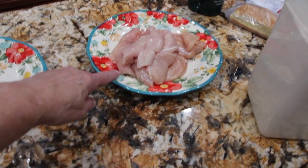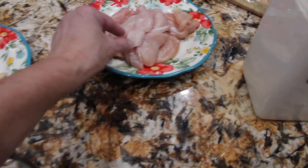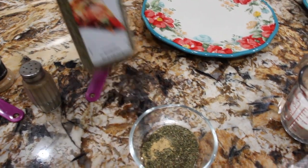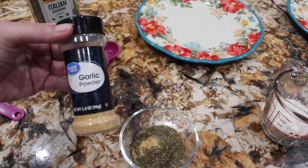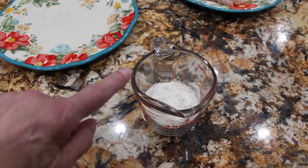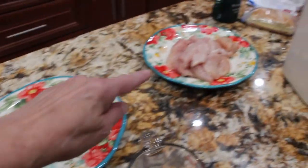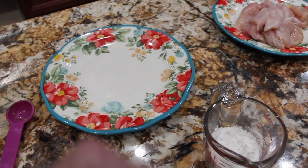I have three chicken breasts that I flattened and also cut into little slices. In my bowl I have one tablespoon of Italian seasoning, some pepper, and a teaspoon of garlic powder. I also have a fourth of a cup of flour. I'll place this all on the plate and dredge my chicken through the mixture, then fry it in my pan.